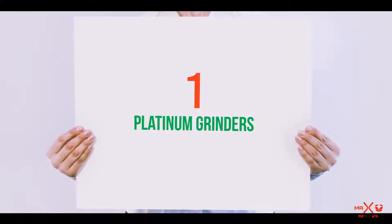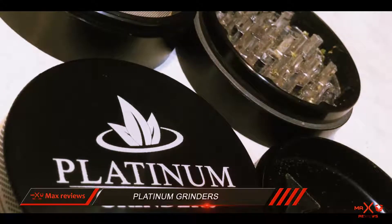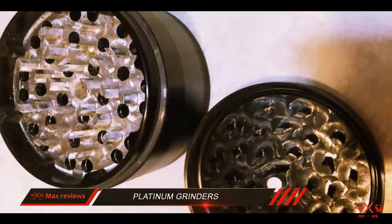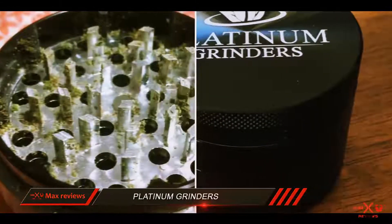And number 1 on this list: Platinum Grinders. The Platinum Grinders herb grinder with pollen catcher is another one of the premium looking herb grinders out there. This features a similar black design as the Zip Grinders grinder. However, there are no see-through compartments on it.